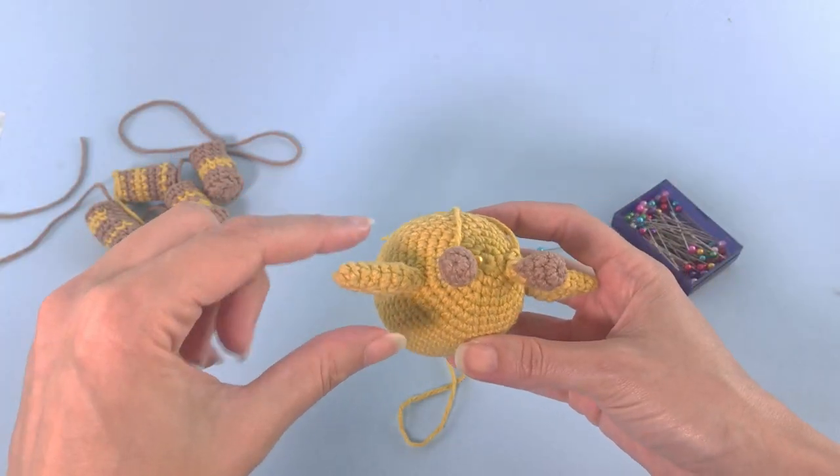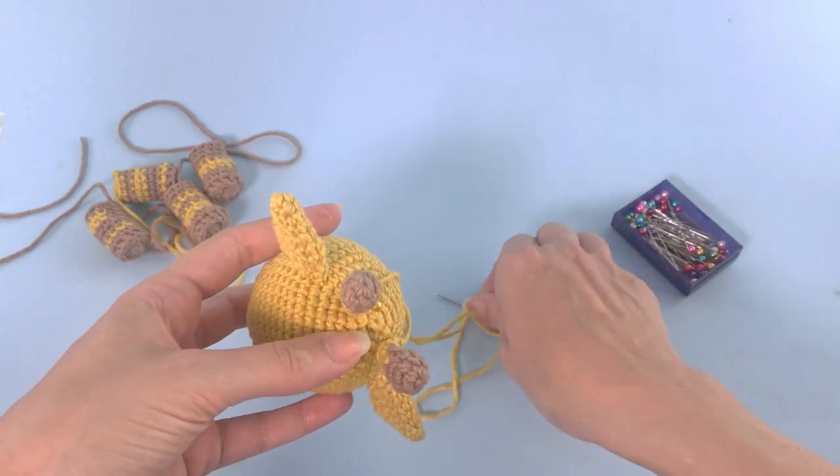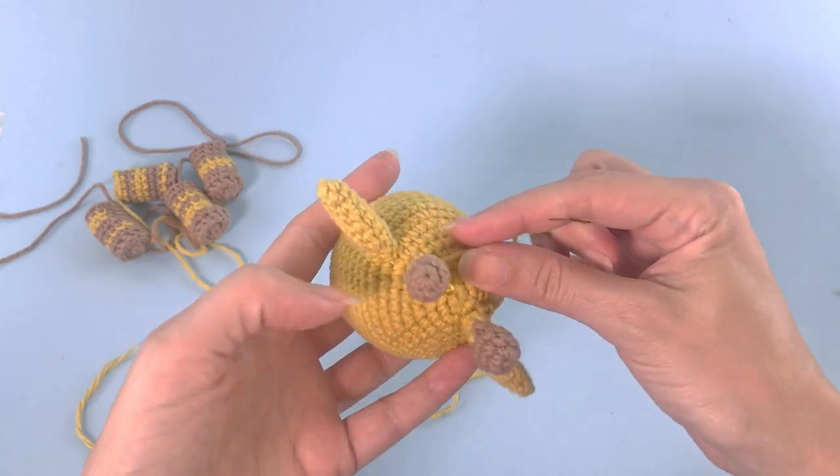You can see this line — we have the antennas and the ears on the same level. Super good.